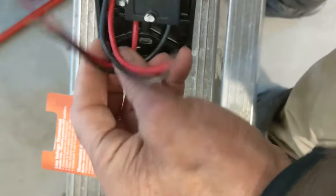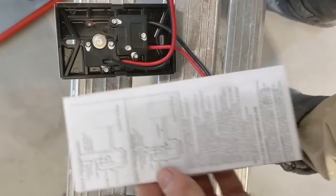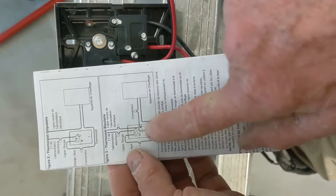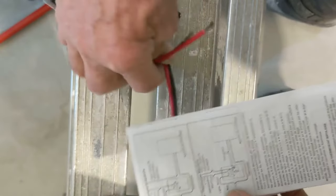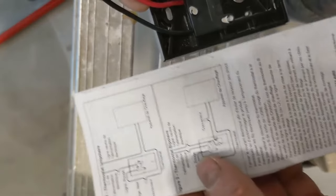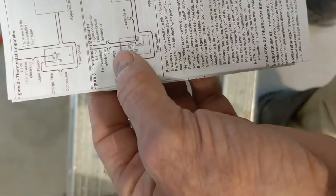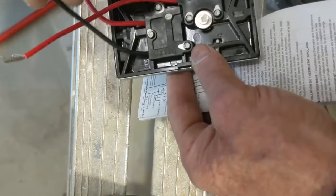Now you can see the double pole — we have four wires and we have instructions in here. Let's grab the instructions. If you have any doubt, just slip the thermostat over it. This one shows two wires coming from power — the two red wires. Sometimes they show one black and one red going to power, but this time it shows two red, one there and one there, and the other two go to the heater.